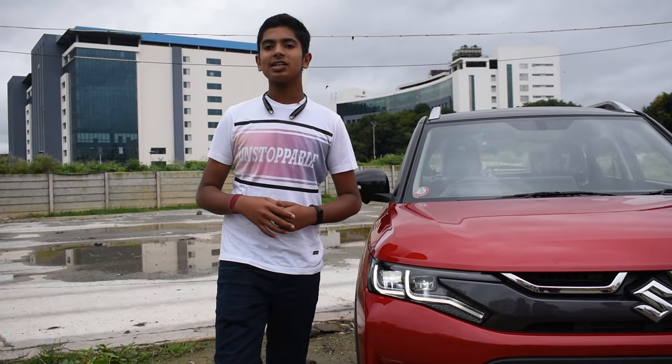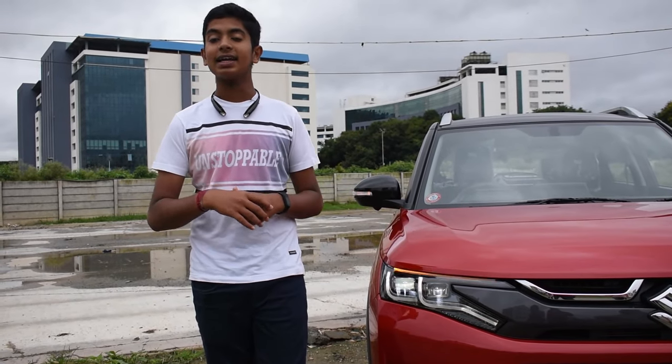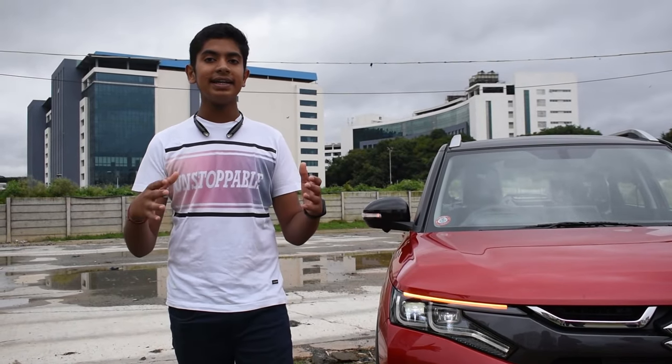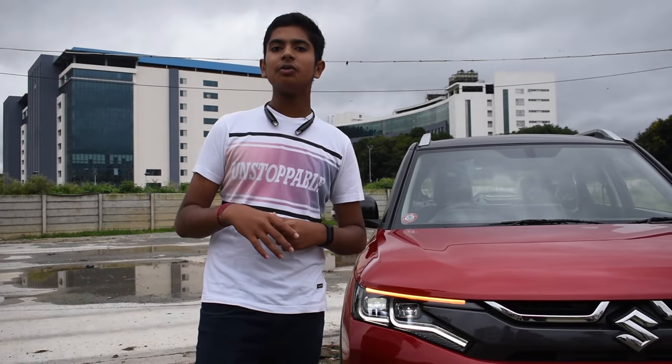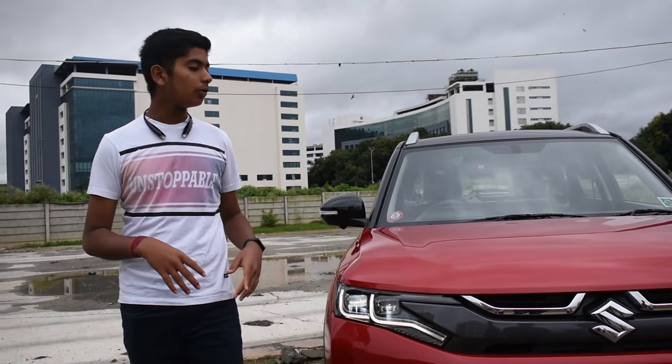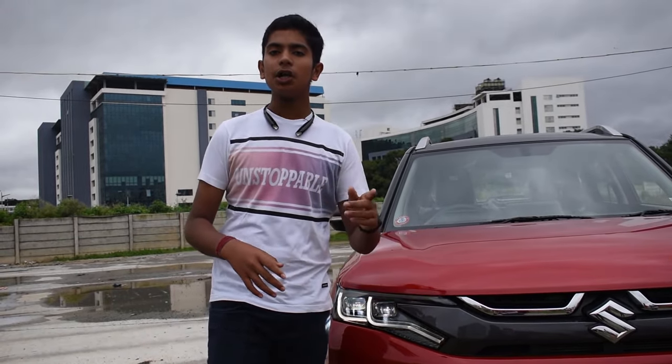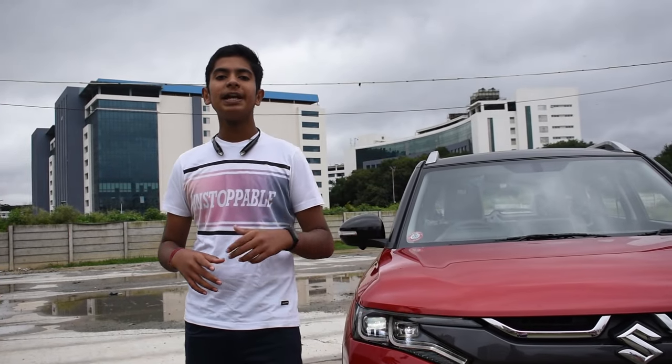It is also keeping the trust of more than 7.5 lakh happy customers across India. It has also won awards at Indian Car of the Year and Compact SUV Car of the Year. It is powered with a 1.5 litre naturally aspirated K-series dual jet dual VVT engine with a 5-speed manual transmission and 6-speed automatic transmission with paddle shifters.